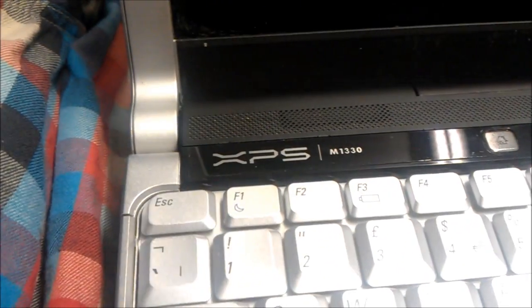Hi there guys, this is a Dell XPS M1330 and it's quite a nice looking laptop. It's not exactly really spec'd up - it's a dual core Centrino designed for Windows Vista, a fingerprint scanner, a few other perks - but it's knackered.